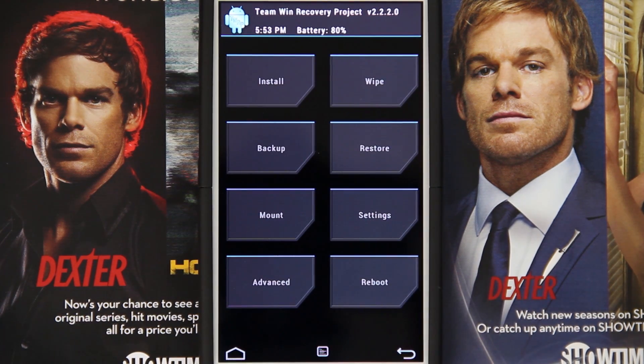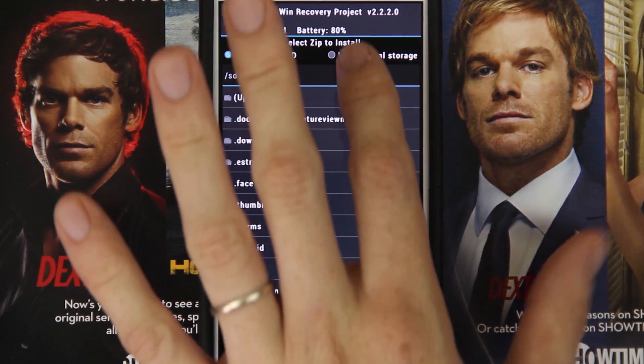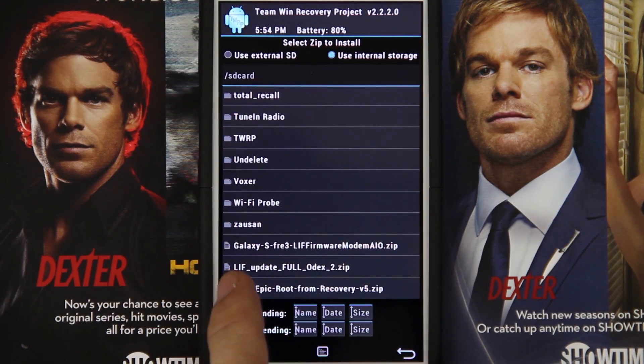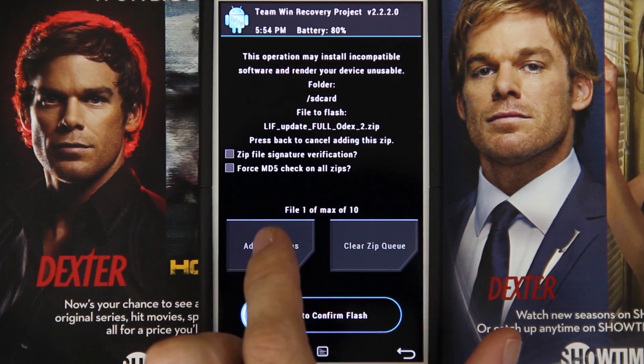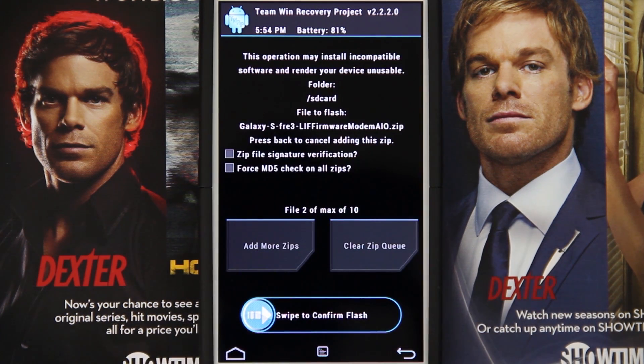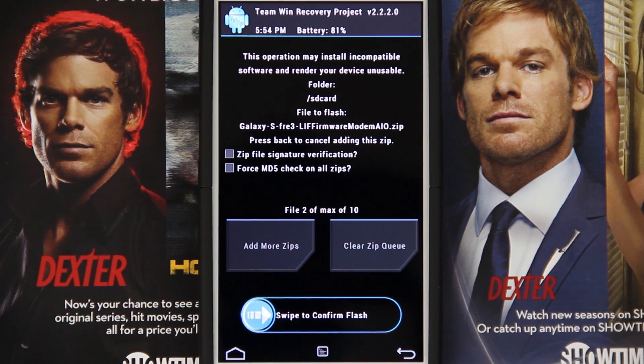Press back, go back, and then choose install. I have the ROM on the internal storage because internal storage is faster than external, so I'll choose internal and go down until I find it. This is the one we need right here — LIF update full. Then we can press add more zips and choose the firmware modem all-in-one zip. This is the latest version of this ROM. The previous version did have trouble with root, so you would press add more zips and choose that root zip. But since this is the update, we should have root just fine. Swipe to flash.